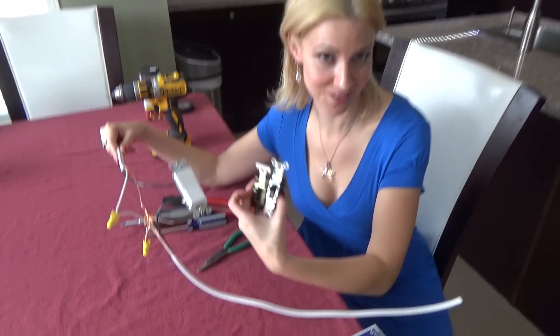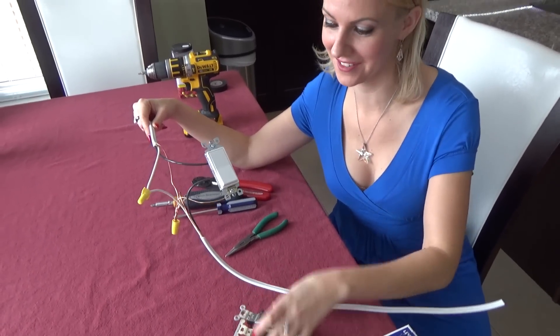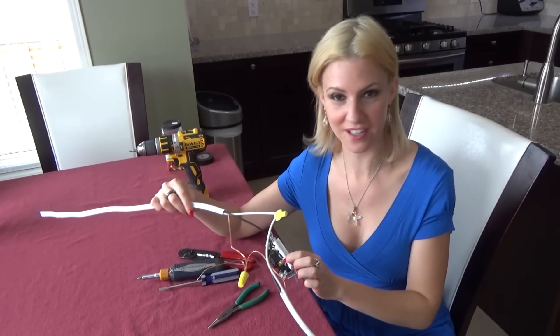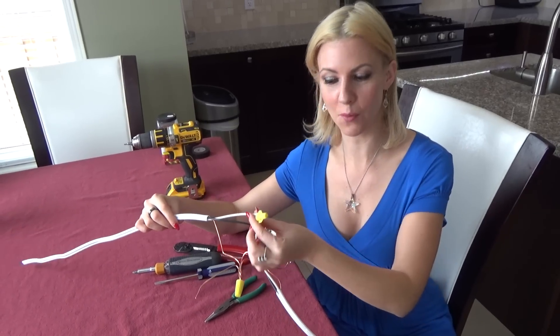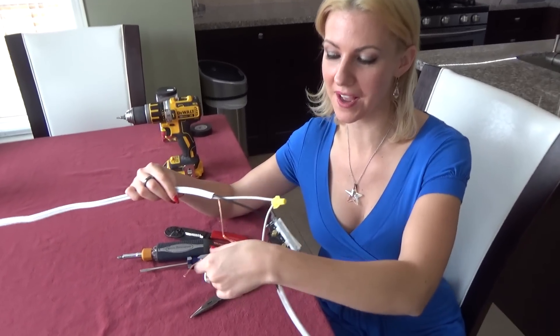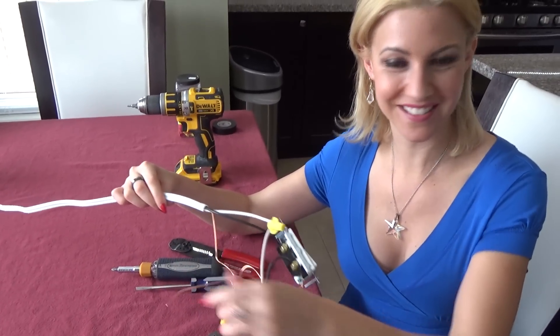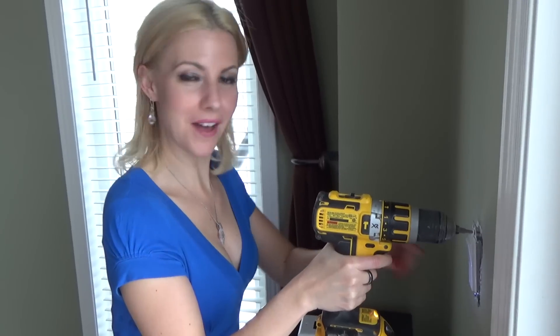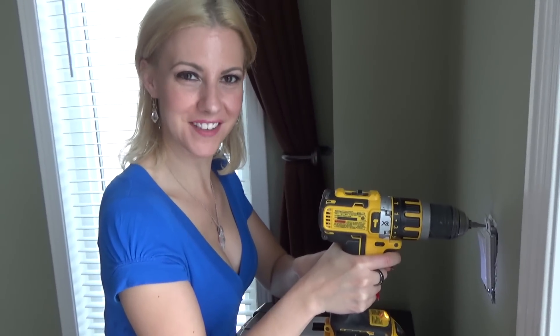I think it looks a lot better than these nasty old ones — it's a little more modern. We got all of our blacks attached to the brass, our whites which are connected, and the grounds are all connected as well, and they will go to the metal box. That is what it should look like. I did the bottom one, now we're doing the same thing for the top.